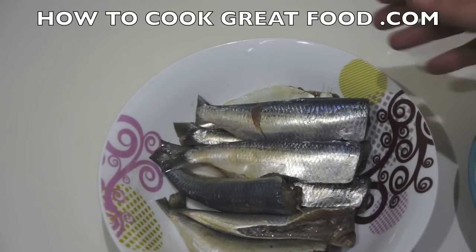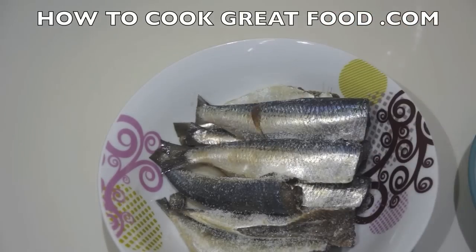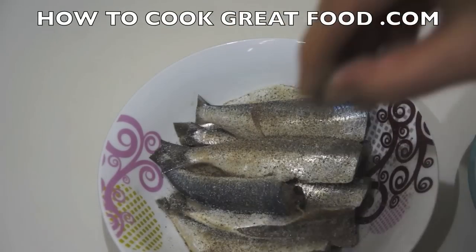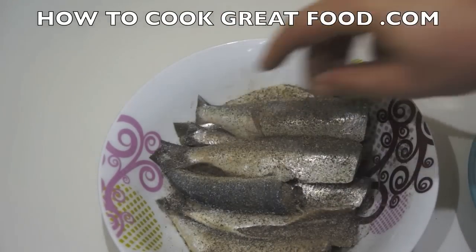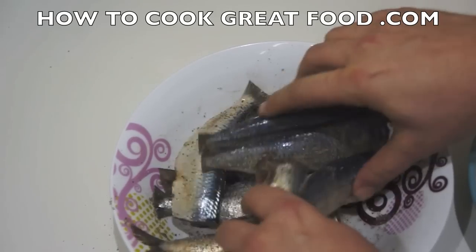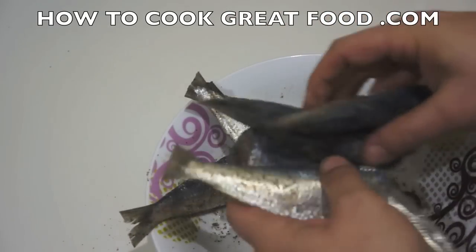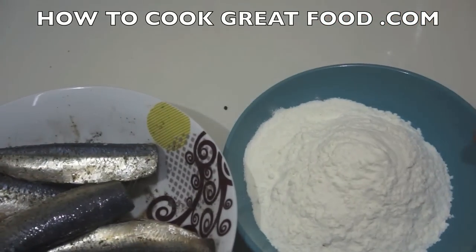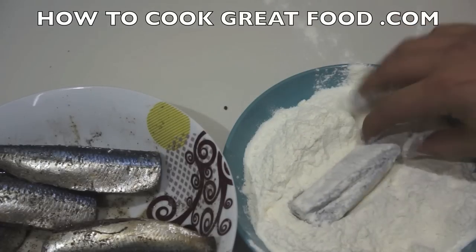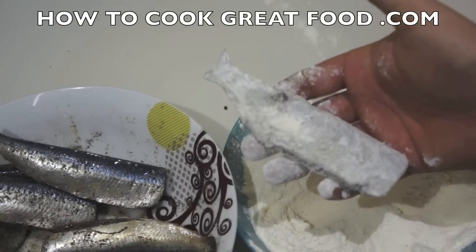I'm going to get some salt over them — a generous amount — and black pepper, again a generous amount. We'll just move them around to coat them a little bit. Then simply we're going to flour them in some regular plain flour and fry them. I've got some flour here — just pop one in, a little dusting, a little on the inside, shake it off, and that's it.